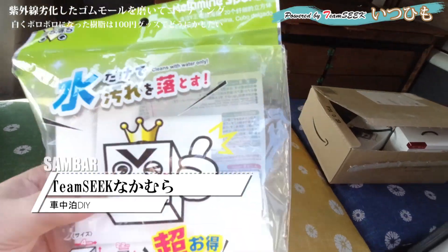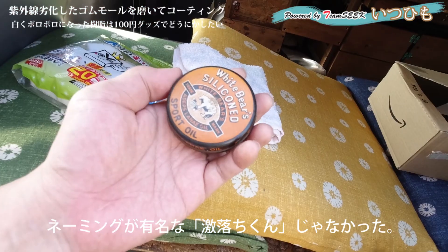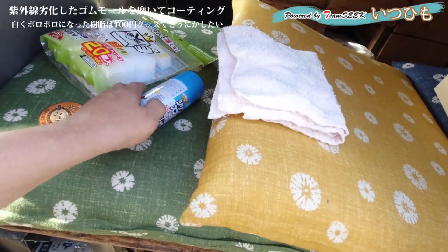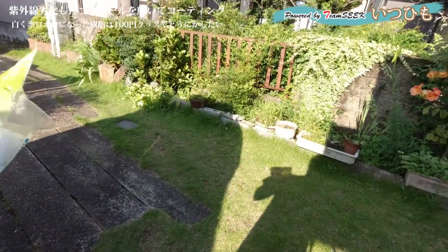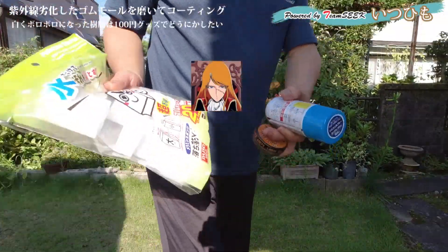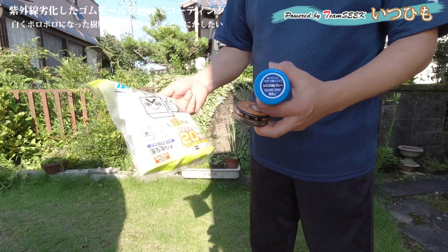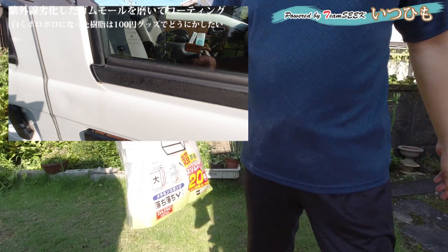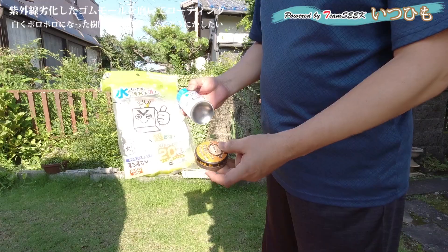どうもチームシグナカマラです。激オチくん、靴済み、ワックス、シリコンスプレーを使っていきます。鉄チャンネルさんでやってたこちらの商品を使って、ガラスの枠のゴミのところを綺麗にしていきたいと思います。鉄チャンネルさんのやり方を参考に、いわばパクリです。